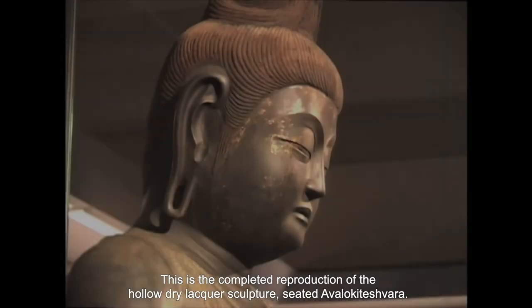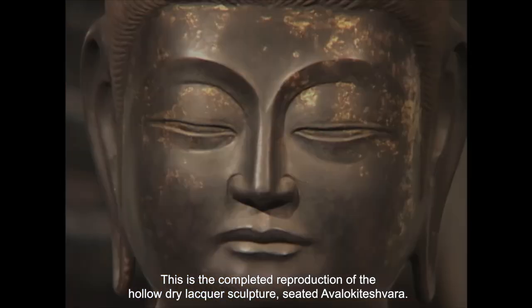This is the completed reproduction of the hollow dry lacquer sculpture, seated Avalokiteshvara.